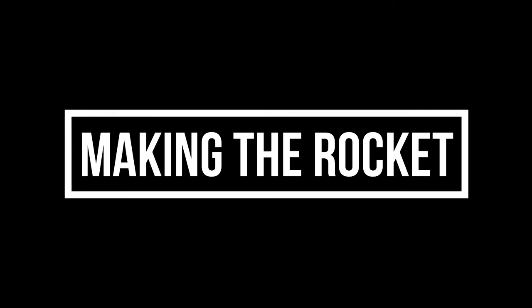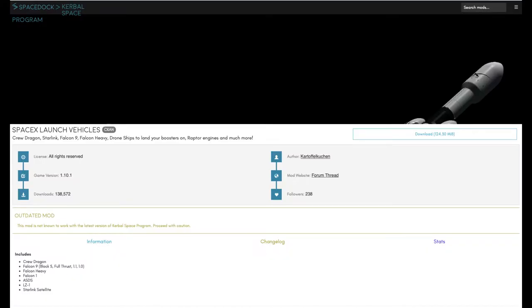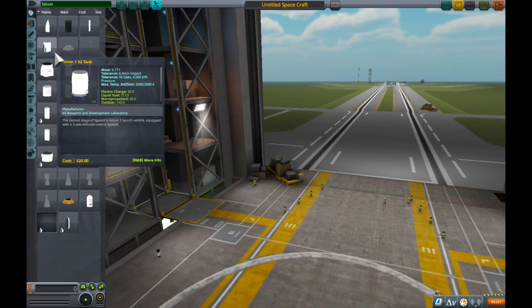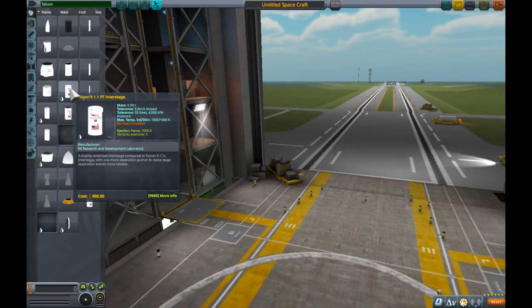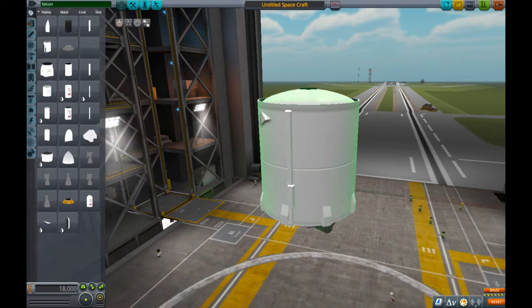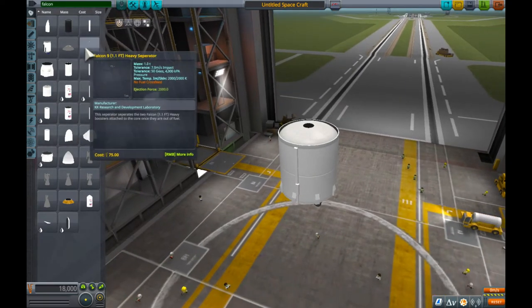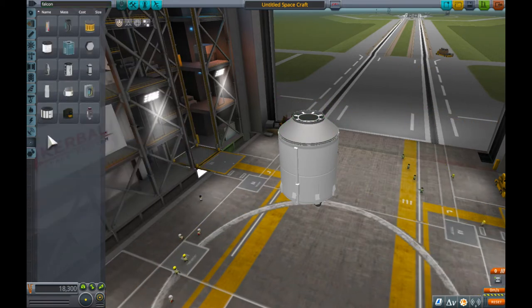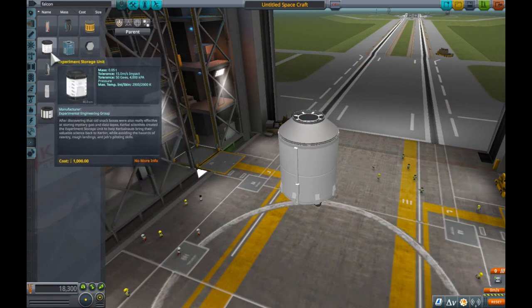Firstly, let's make the Falcon Heavy rocket. I'm using the SpaceX Launch Vehicles mod from Spacedock, which is extremely good and covers many SpaceX parts beyond the Falcon 9 rocket. We're going to make a second stage, and I'm not going to be too concerned with this because we're not really trying to control and fly the second stage — we're mostly concerned with getting the boosters back to land.